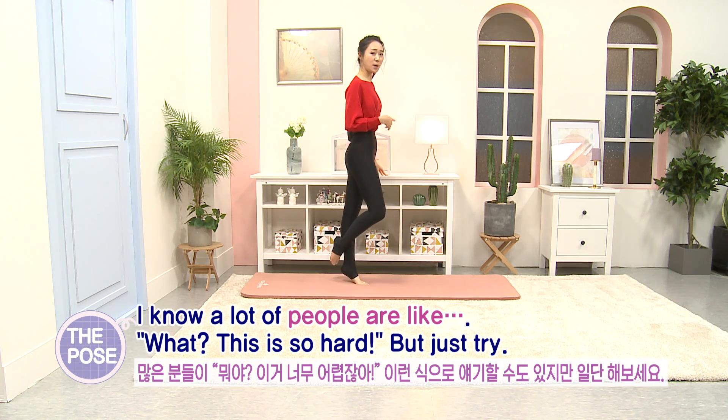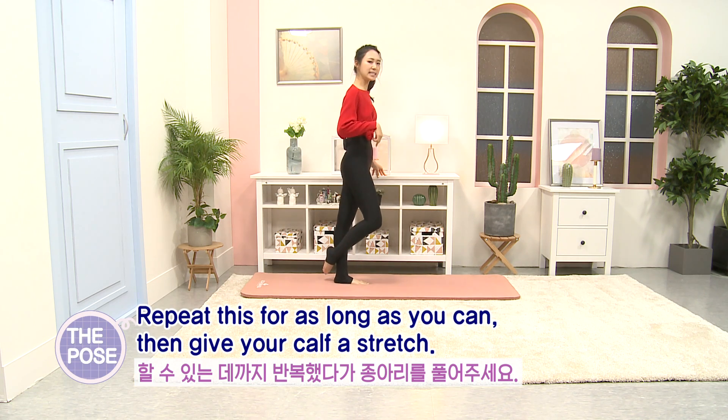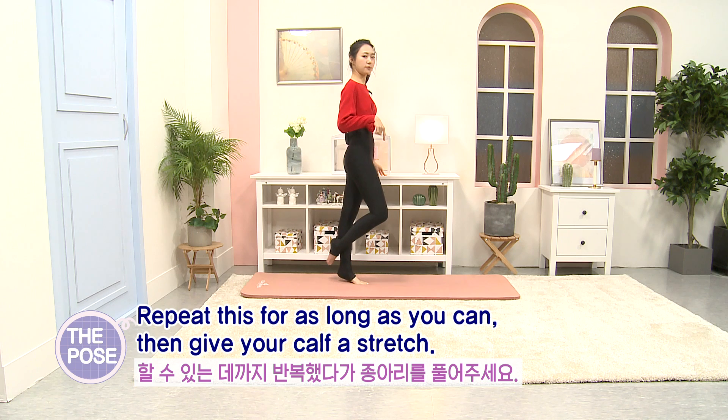Now I know a lot of people are like, what? This is so hard! But just try. Now repeat this for as long as you can. Then give your calf a stretch.